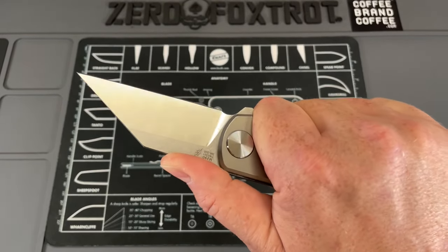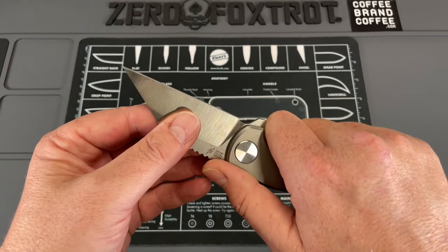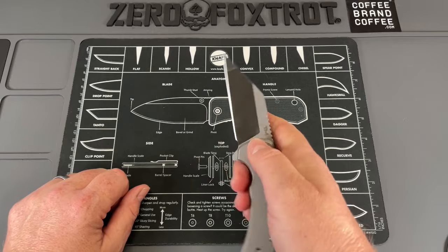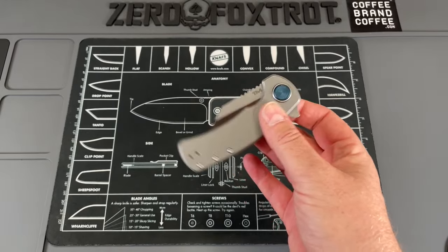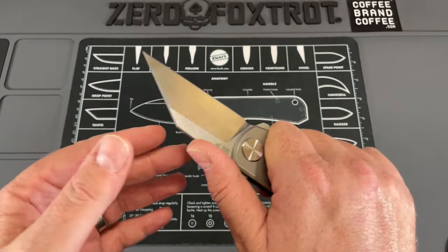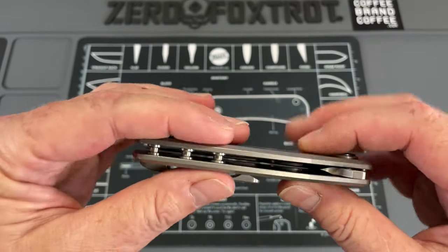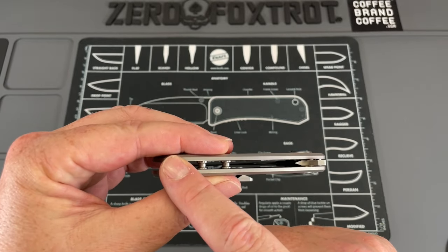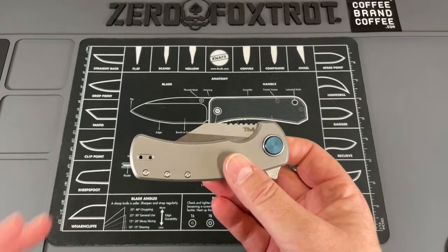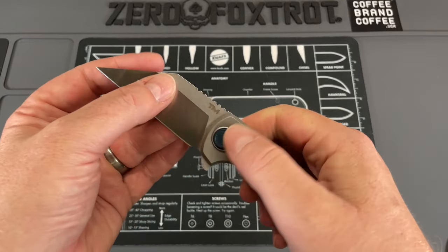The jimping on this is just brilliant — some of the best jimping on any knife. It's really sharp and really aggressive; you're not going to come sliding off it. If you're cutting in a pinch grip, it is great — you're not going to slip even if your hands are wet. The titanium scales have been lightened, so this does not have a heavy feel in pocket. Weight is 2.9 ounces, just about three ounces. Reversible pocket clip. The hardware is beautiful — three standoffs that act like a partial backspacer, which keeps keys from dinging up your edge.